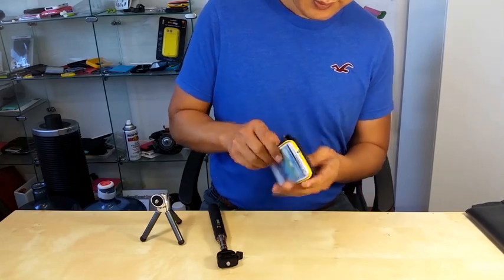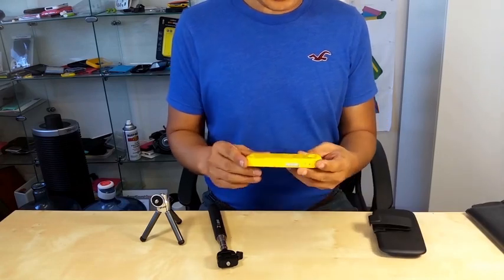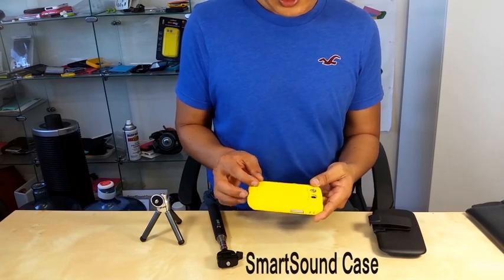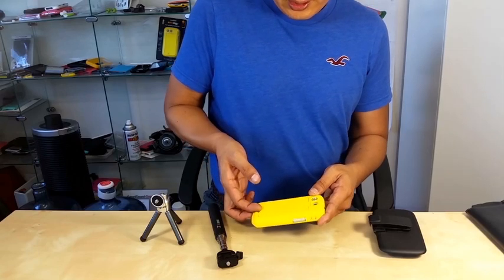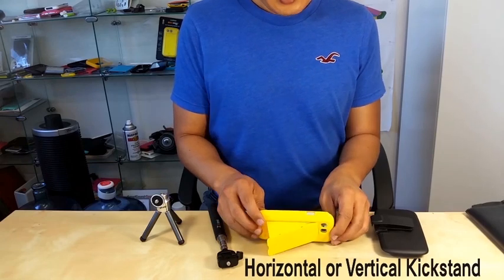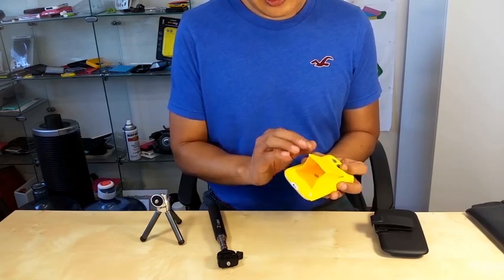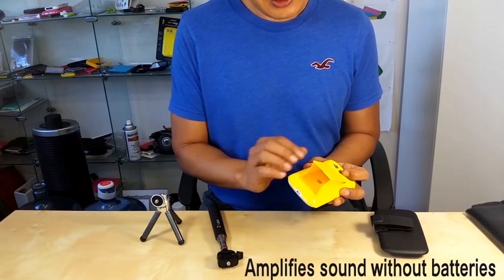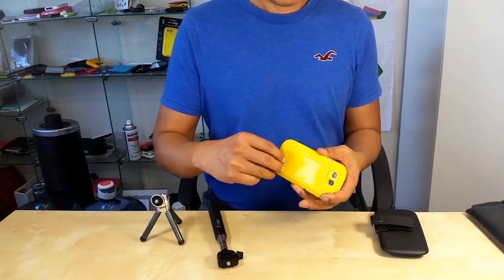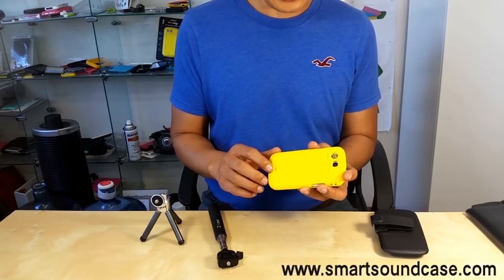There are still more ways to use the kickstand. This is called the Smart Sound Case — our product that we have developed, and it features the fastest kickstand opening. You can put it horizontal or vertical. But this is not only a kickstand; as it opens, it creates a channel that will amplify the sound of the built-in speaker without using any batteries. Please visit www.smartsoundcase.com to check this out.